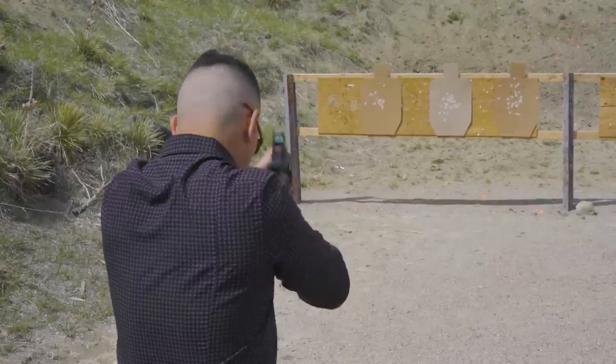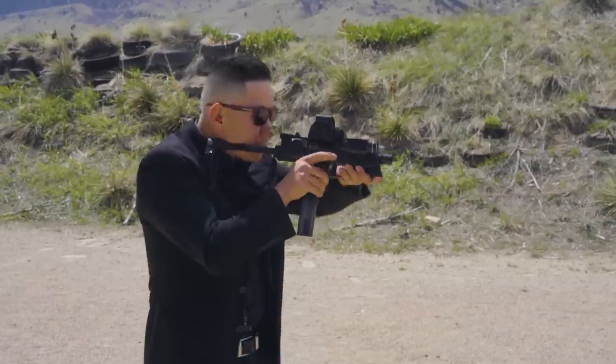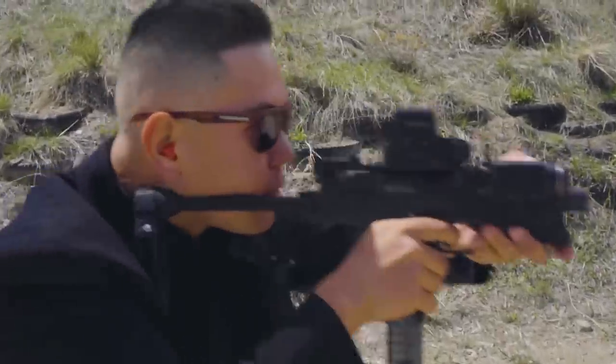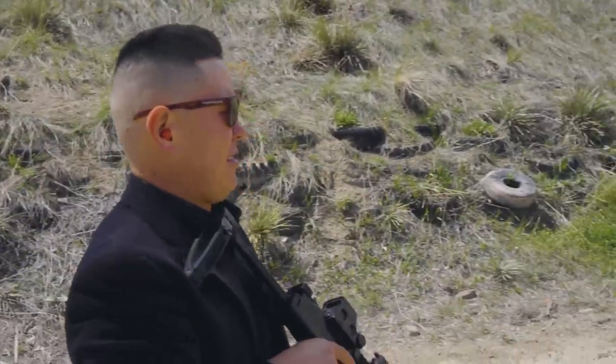My impression of the ergos is that it is a mix between an AR and a Glock, and I'm too stupid to combine those two together, so I have a really hard time managing the manual of arms. The charging handle feels sort of weird — it's a little plasticky, flimsy thing back here, but it's not terrible. It's usable.